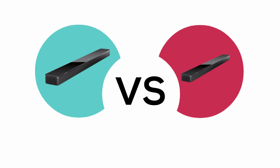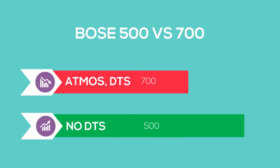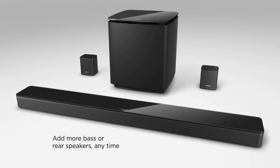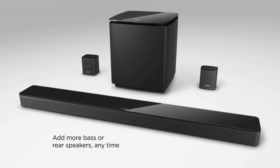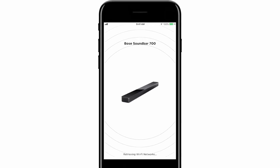The main difference in the features department is that the Bose 700 can decode DTS and Dolby Digital, while the Bose 500 is not DTS compatible. Both of these soundbars can be easily expanded — both have corresponding optional subwoofers and a set of wireless surround speakers. Both soundbars also work seamlessly with the Bose app and functionality is identical.